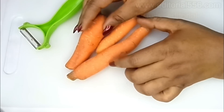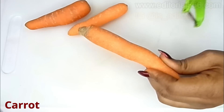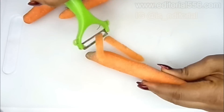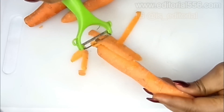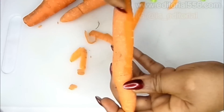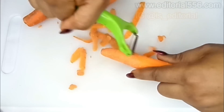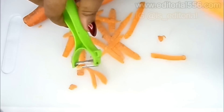The first ingredient we're going to need is carrots. What you're going to do is take your carrots and peel them.